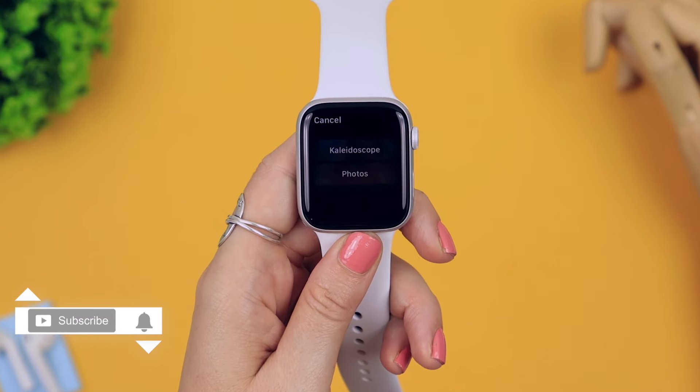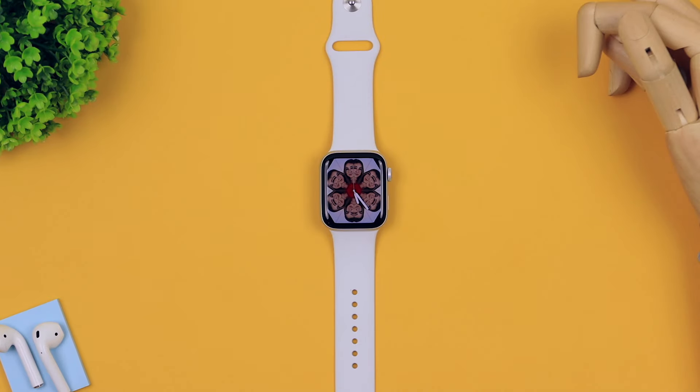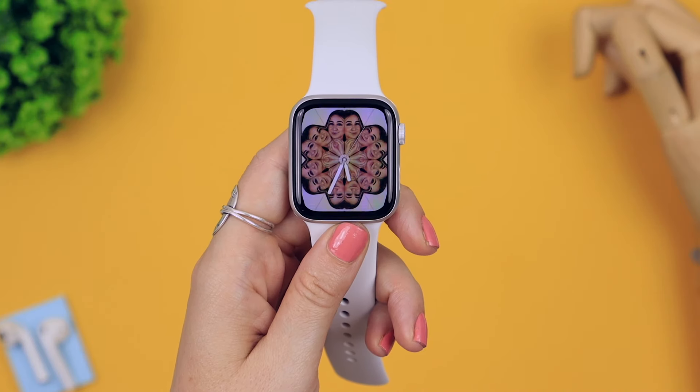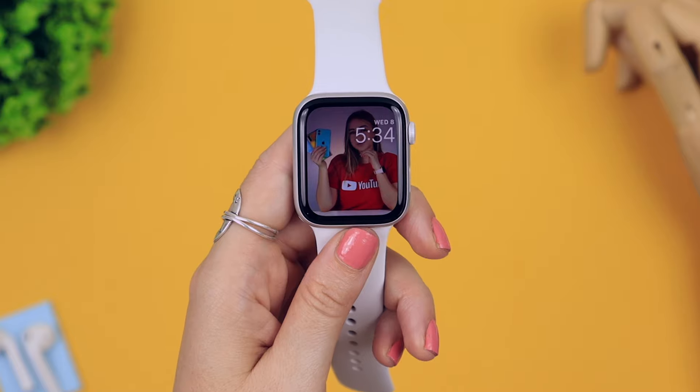If you hold down and hard press on a photo you can actually make any image a watch face. You get a kaleidoscope option or a photo option. The kaleidoscope one is kind of freaky if you use a face in it, but if you see something interesting while you're out and about, snap a picture and try it in kaleidoscope. The photo option simply uses the image as the watch face background.